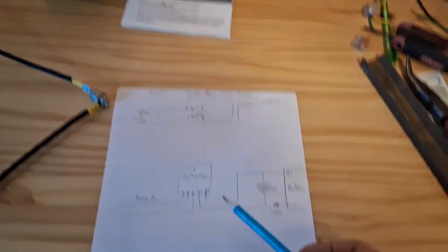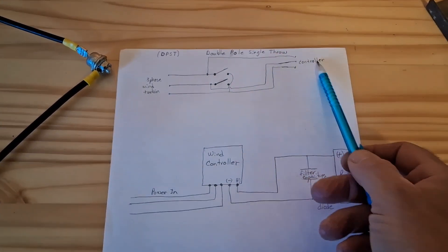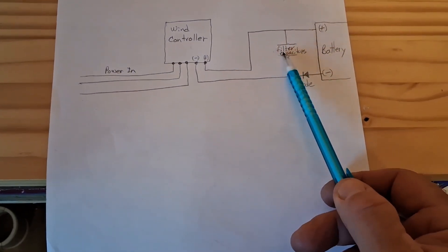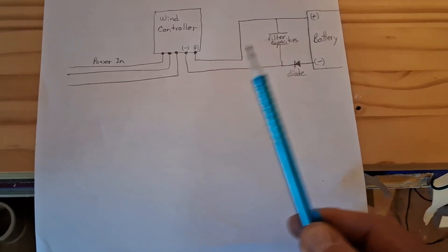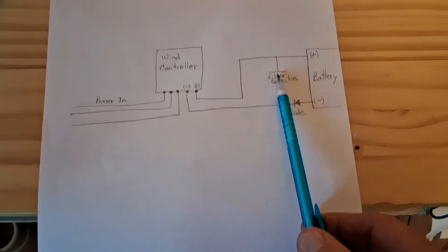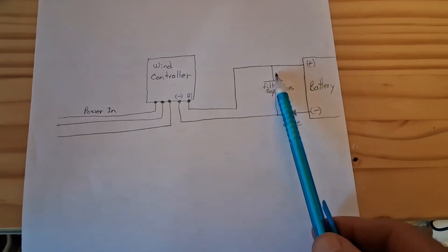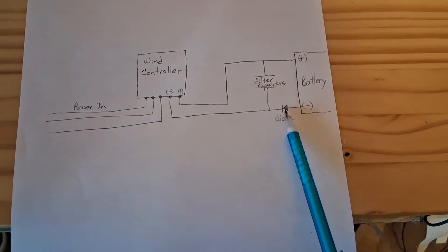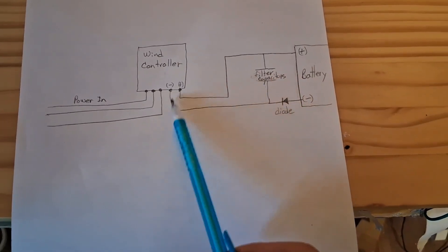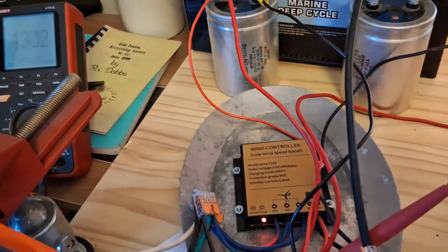Here's the schematic of what's going on. I showed the brake here — the double-pole single-throw switch. And this is what I added in over here: the filter capacitors, the diode, and the battery. What's happening is it charges up the capacitor first, and when it reaches a certain voltage it'll continue on into the battery. This controller needs that voltage to sense what it needs to do. If you just try the diode without the capacitor this won't work, because it needs that little bit of voltage registering on the controller in order for the controller to work.